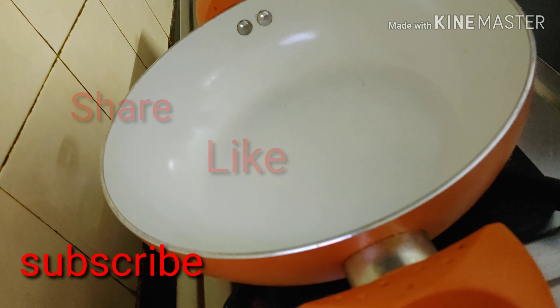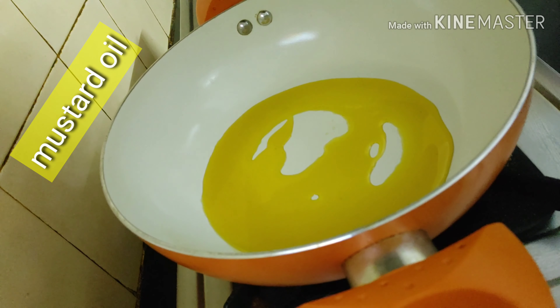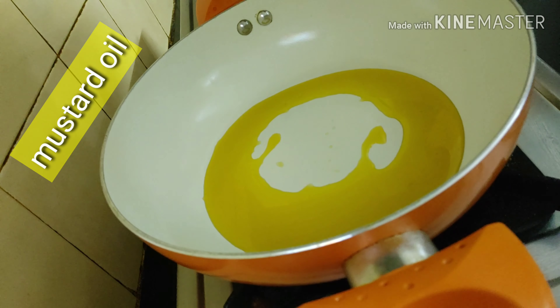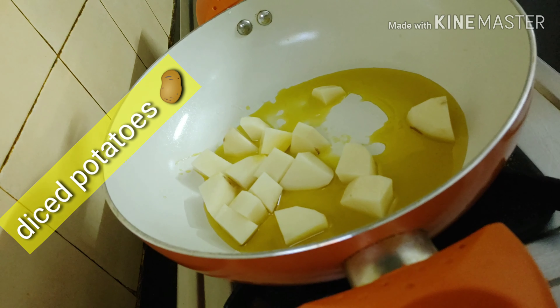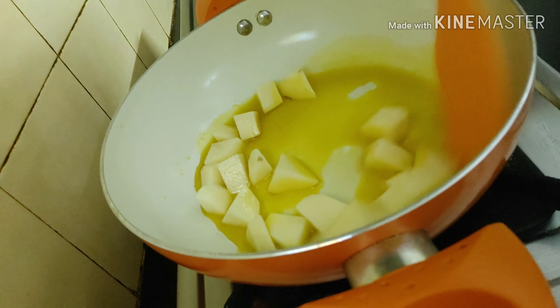Hello friends, welcome to my channel Cooking Made Easy. Today a recipe which is known as deem posto, but made extremely easy. A lazy friend like me — let me show you how it can be done.